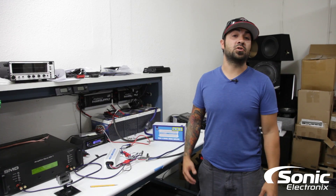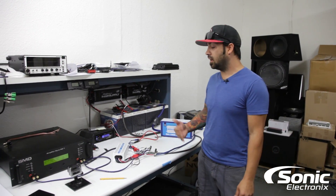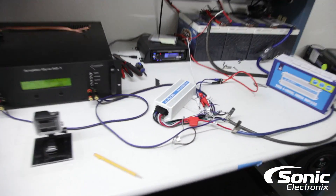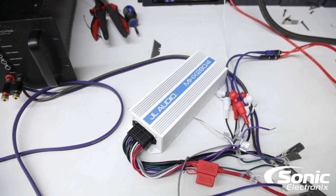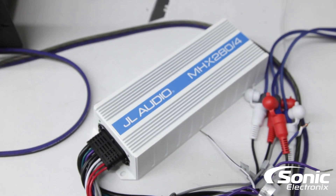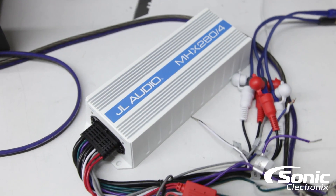Hey, what's up guys, Alan with Sonic Electronics and we're here at the Amp Dyno. We got something special today — this is by JL Audio and this is their new MHX 280-4, a 4-channel marine amplifier. This amplifier can be used in pretty much any configuration, but it's really specifically designed more for power sports, boats, jet skis, etc.